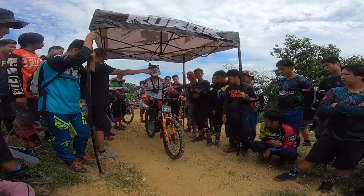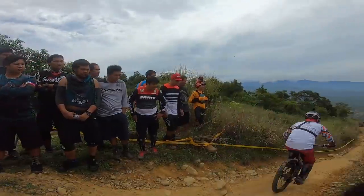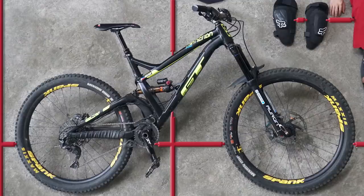So what is enduro? Enduro is actually a form of mountain bike racing — hence enduro racing — but it has become popular among mountain bikers who use the word to describe many things: apparel, gear, type of bike, type of ride, type of trail. But really it's about the form of mountain bike racing.